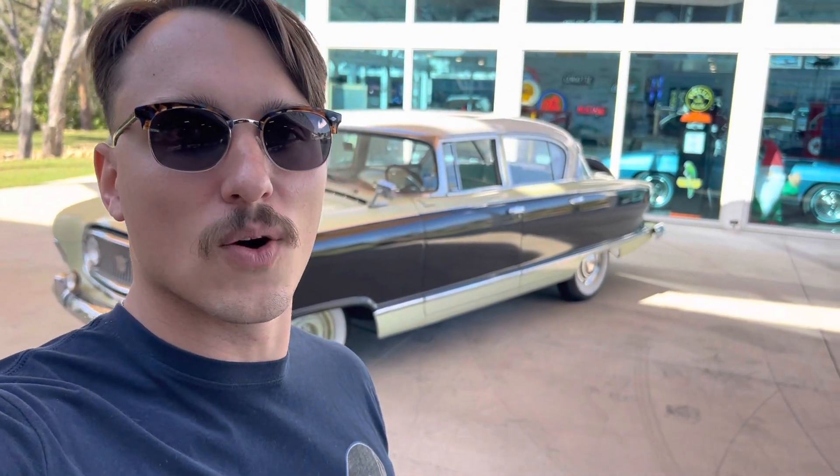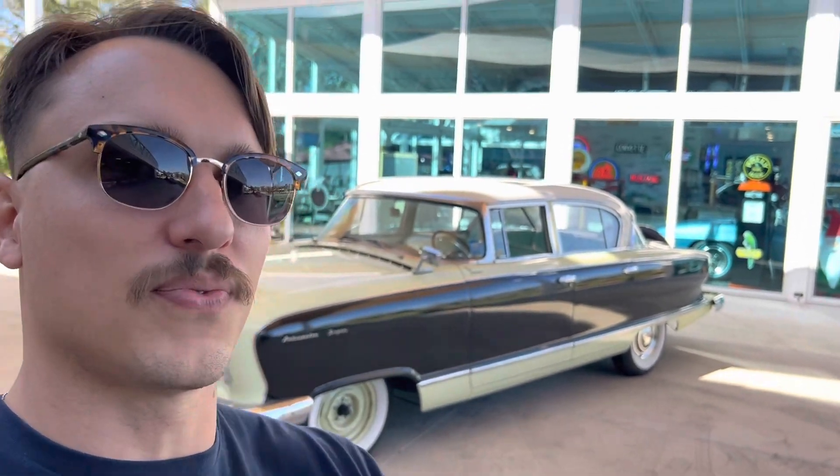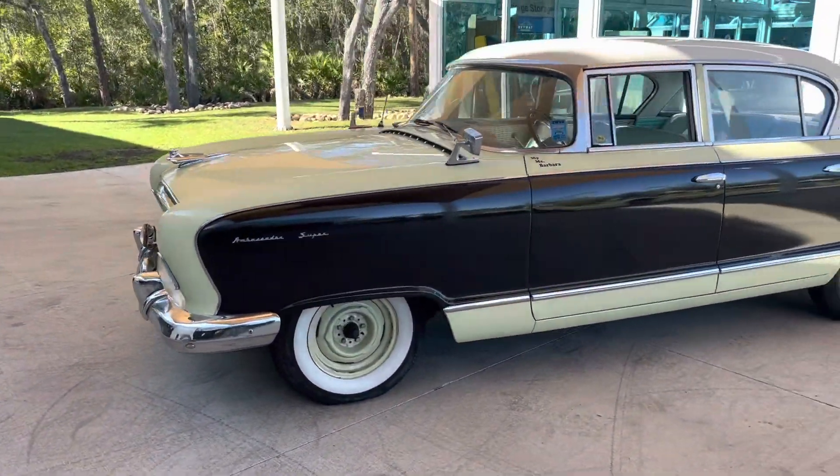Hey guys, thanks for clicking on the video. Welcome back to the channel. Your host Ryan here. Today riding solo, and we're looking at this beautiful, very unique car today.